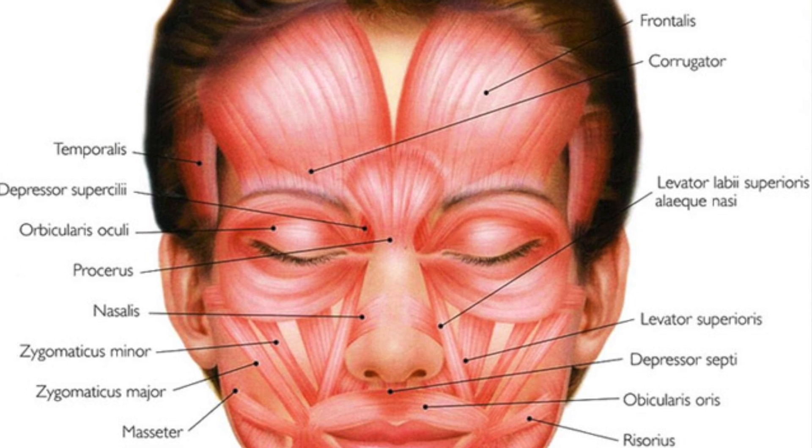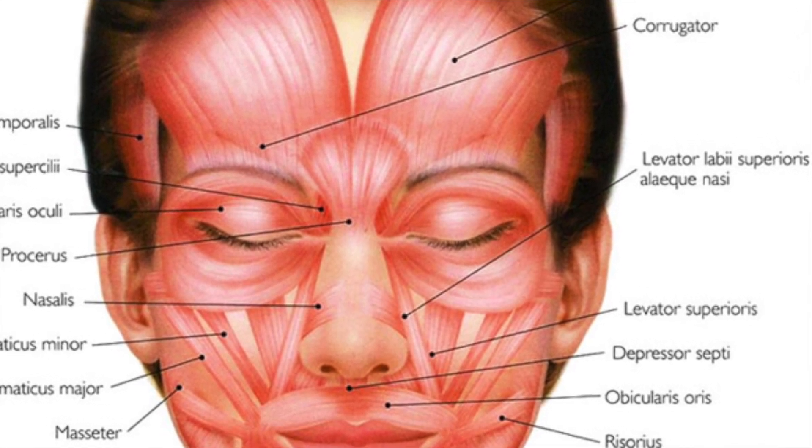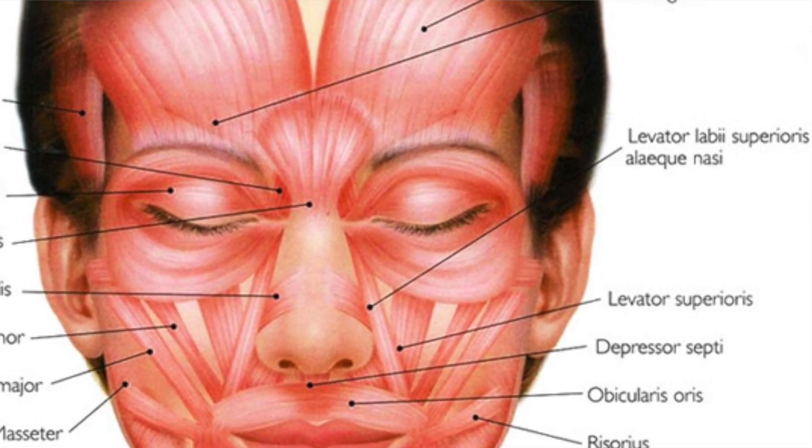We also have levator labii superioris. The way I remember this is 'levator' sounds similar to 'elevator' — it elevates the corners of the mouth up. It's to do with when you're smiling.